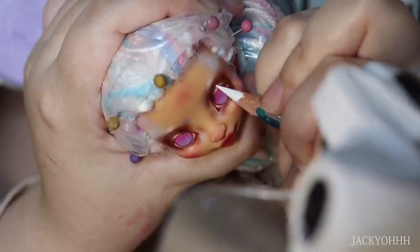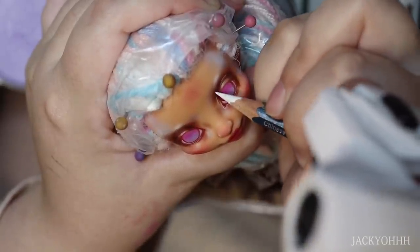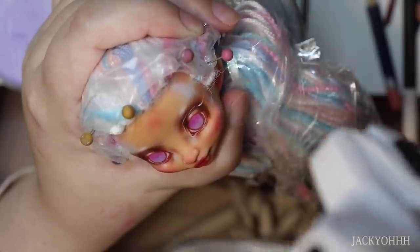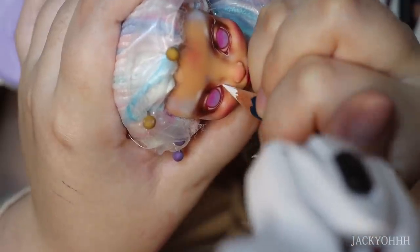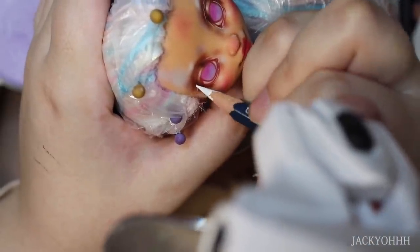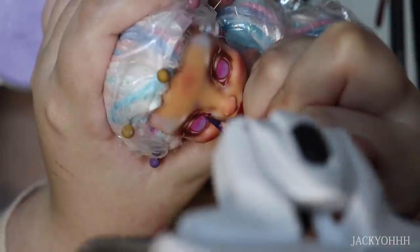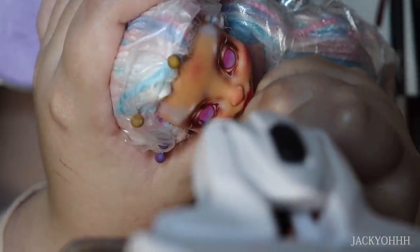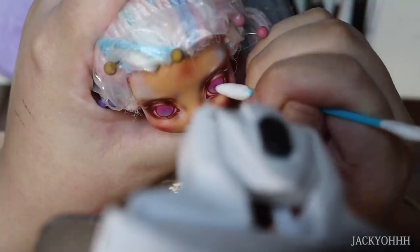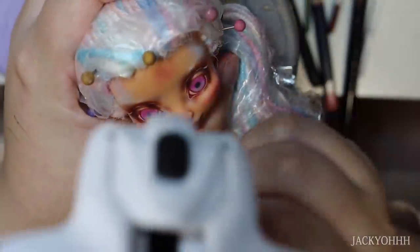Painting big eyes like this - you'd think it would be more comfortable than painting tiny Monster High heads with really tiny eyes. But painting big eyes actually makes me a little uncomfortable because I'm just so not used to it. I'm genuinely more comfortable painting super tiny eyes. I painted two really tiny heads recently and that felt easier than painting this big head, which is just strange.